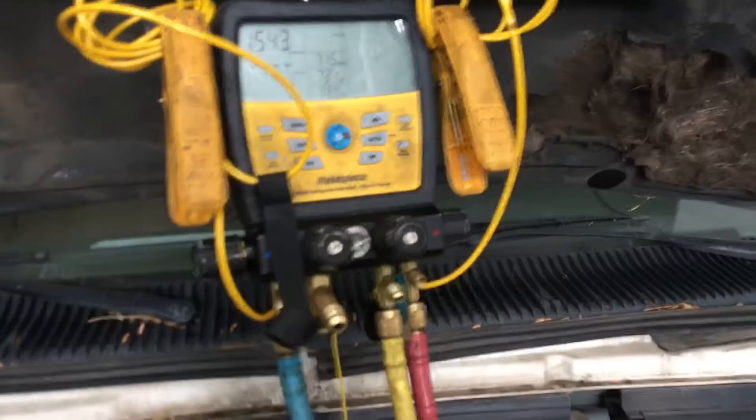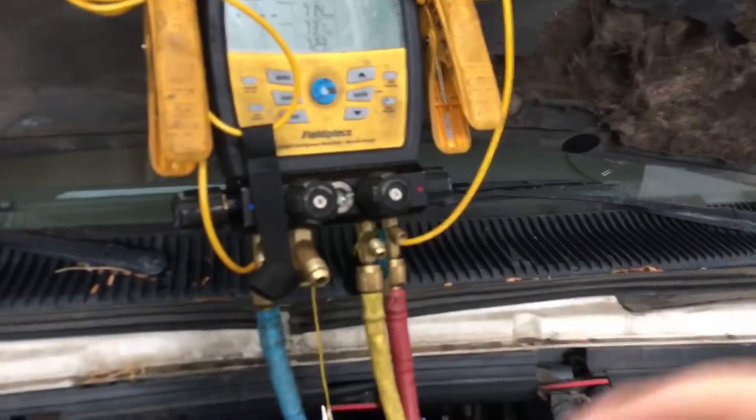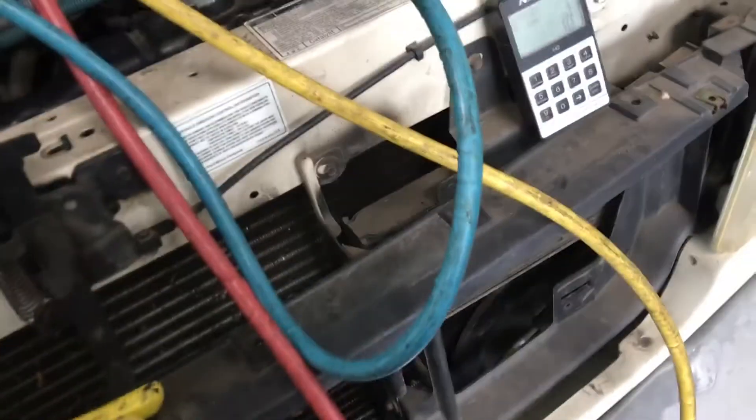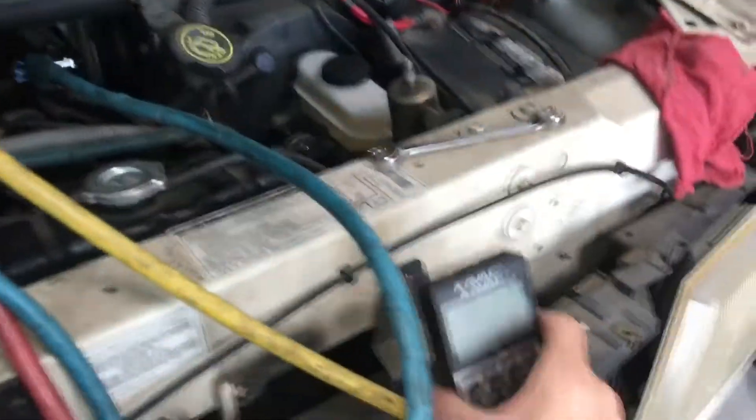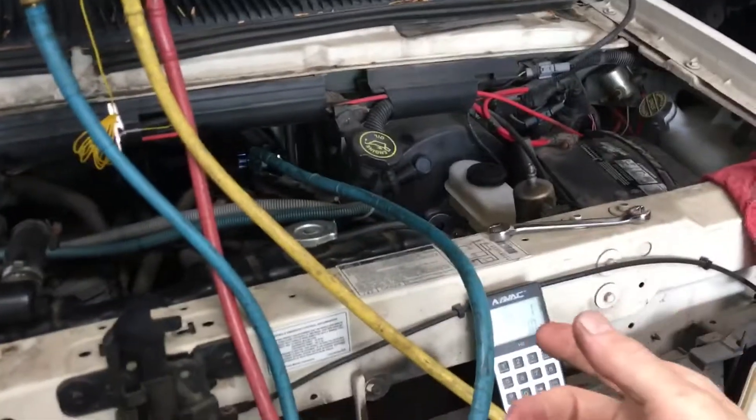For you guys from other countries, yes, it is legal here to recycle old R12 and put it back into vehicles. And I have nearly four hundred pounds of R12 all the time because I'm constantly taking it out of old vehicles like this that will get retrofitted over to R134.